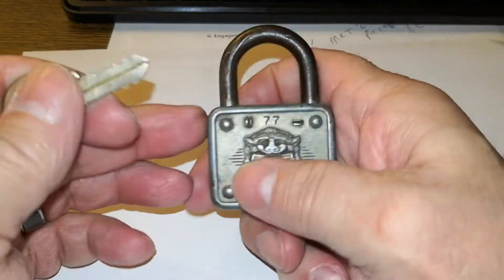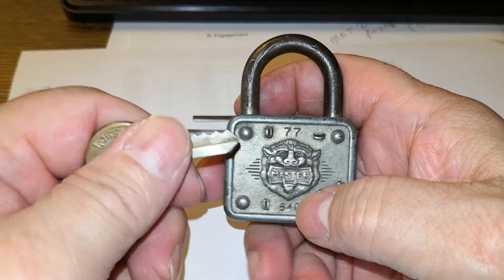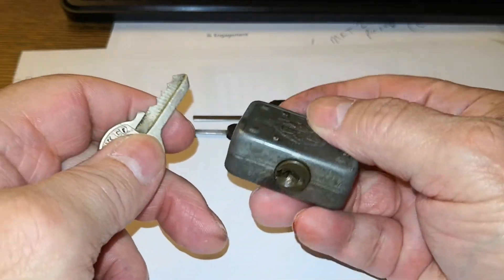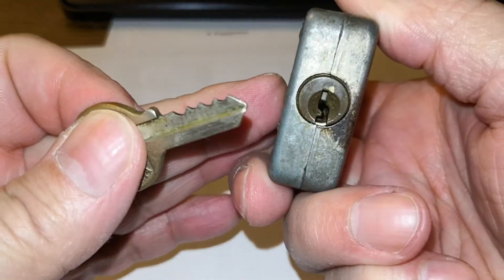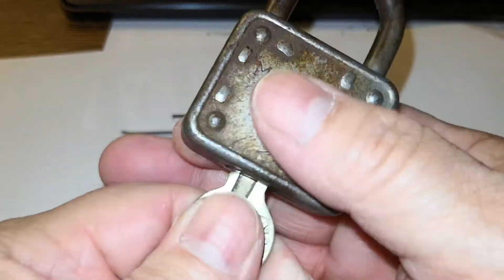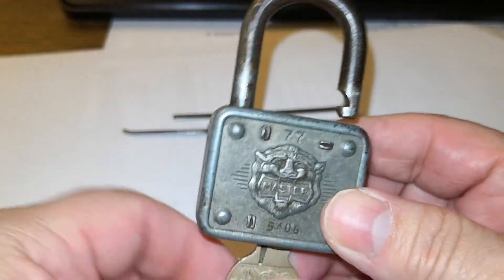I believe I have three of these, several 44s, and several of the 55s as well. Let me show you — that's the keyway. Snap — nice, this is the nicest one I have.